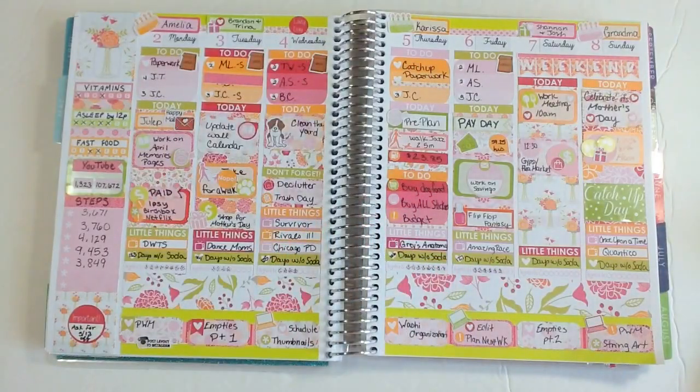Hi guys, it's Martina and it's Monday, which means it's time for a new plan with me. This is how last week's is turning out. I think it's so pretty — I just really love how bright and fun this kit was.